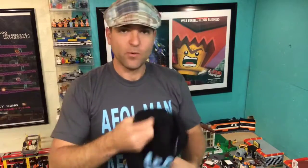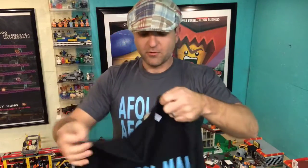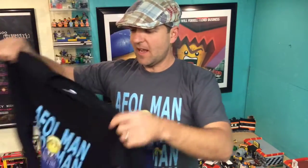I got one more here guys, and I think this is from my wife. Yeah, my wife is always cold so she got long sleeves, and she got black too. I probably should have got her gray like I got, but I like it — it looks good.